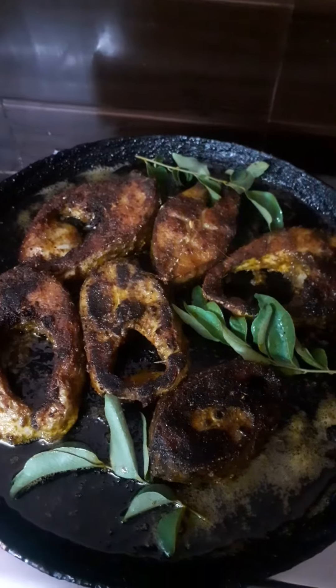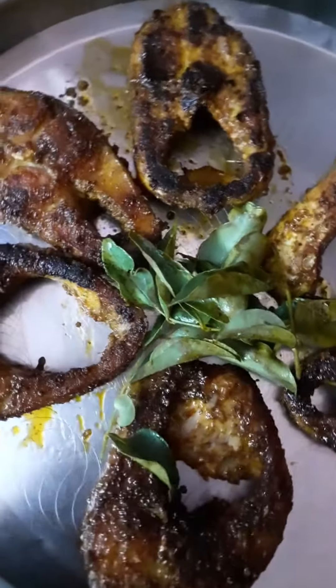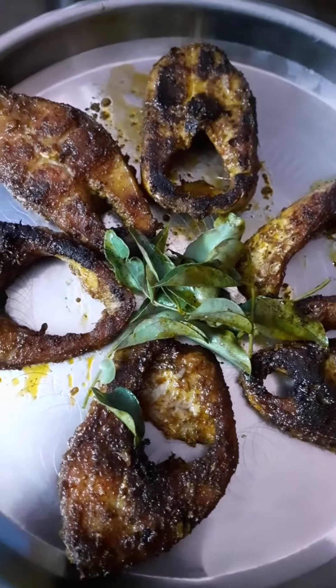This is the onion fish fry. If you are interested in this channel, please hit the subscribe button. This is the vegetable — wash the fish. Only the onion of fish is added. There is also a link in the description below.